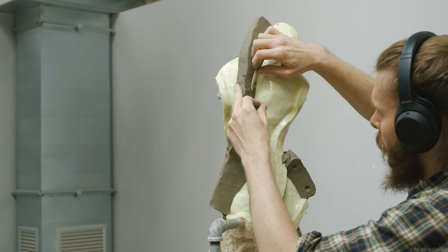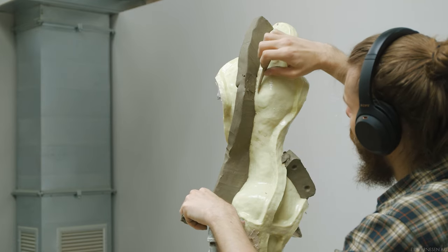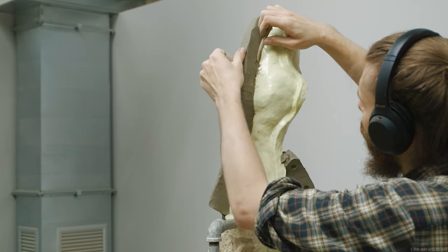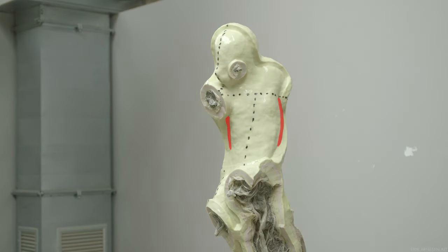Splitting it down the middle would also leave us with a very awkwardly thin connection that seems likely to break or at least be more fragile than I would like it to be. So this is not a good idea. The body at the middle is also so broad that it is going to cause another undercut.